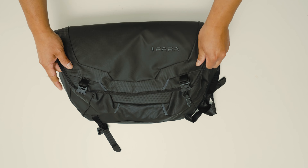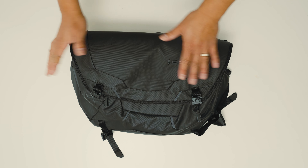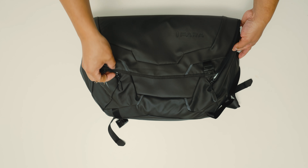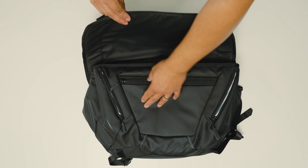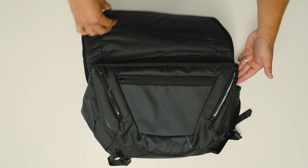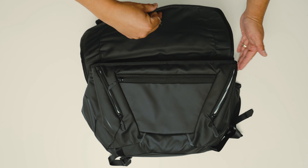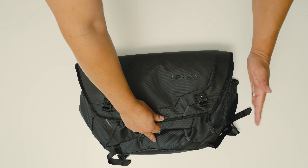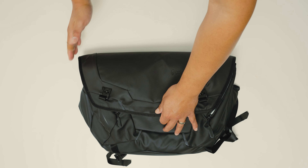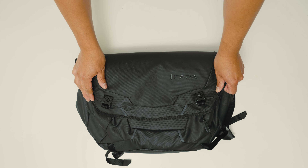Another thing that could be improved — and this is a pre-production model so the final may differ — is that there's a slight asymmetry with the top flap. One side has a bit of an overhang, which is nice for rain protection, but the other side sits flush with the main compartment. Ideally the flap should be shifted so the overhang is equal on both sides when it's closed.